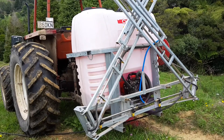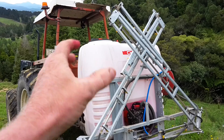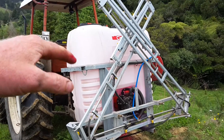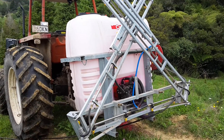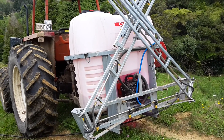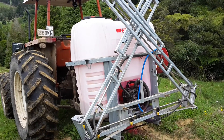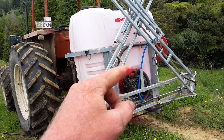They're good spray units, just a few teething problems. The spray unit could really do with a strap put over it to hold it down, because when I'm putting on Jip Grow, as it gets empty it starts to bounce a bit, and I think that's what caused the plastic elbow to break. So I'm going to put a strap over the top to keep it down when it's empty, and probably just change the position of that hose or put some protection around it.